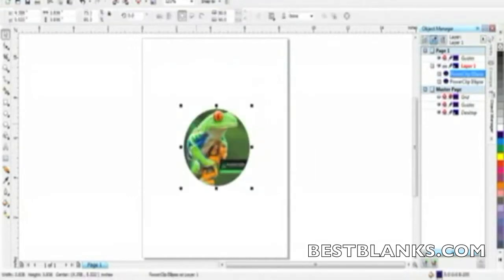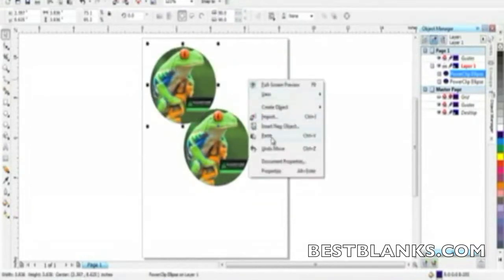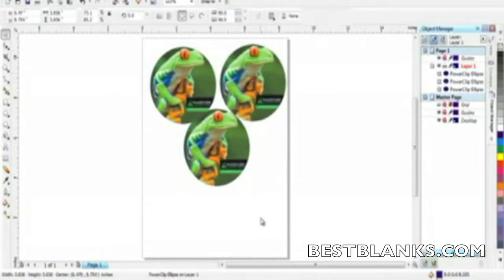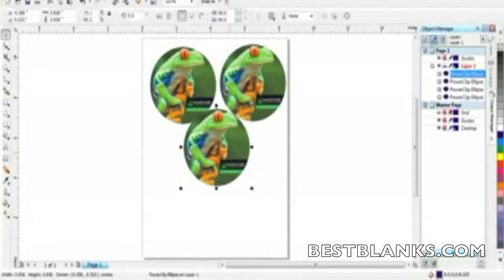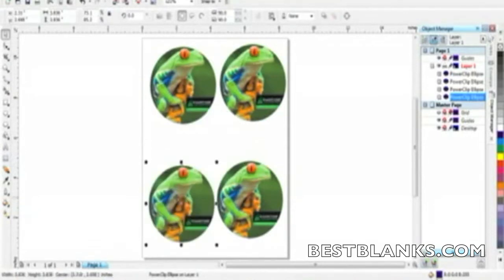It is a good practice to print the artwork slightly larger than the finished product — 1⅛ inch or 3 millimeters works well. When sending the design to the printer, use the proper settings in your Sawgrass color management software to ensure the best quality. For more information, check out our videos on using Unisub templates online at youtube.com/sawgrassink.